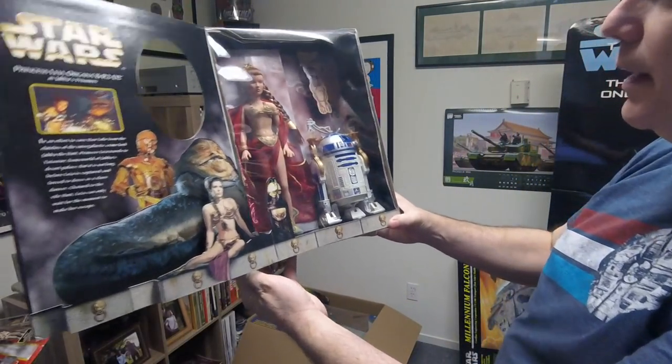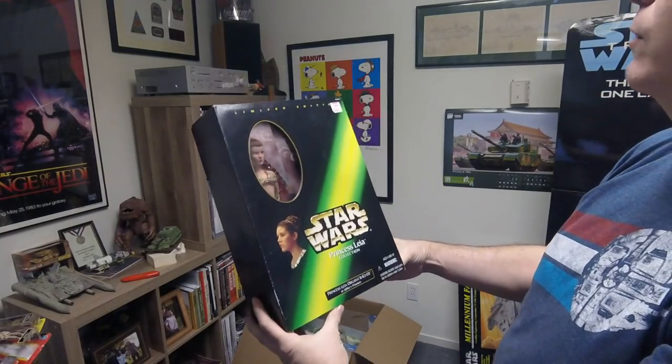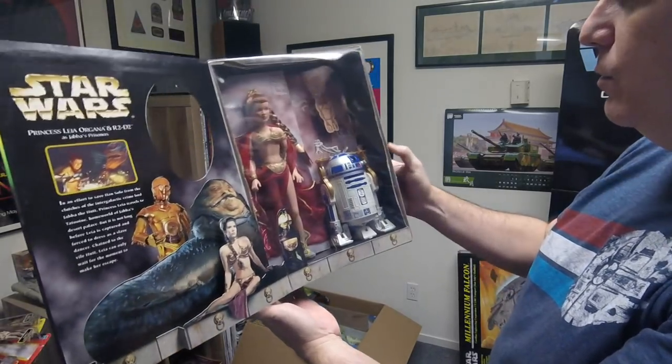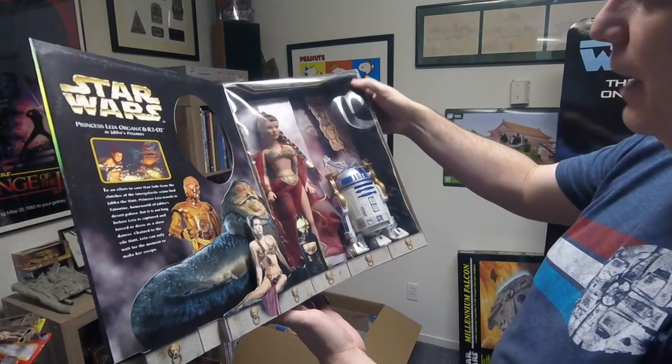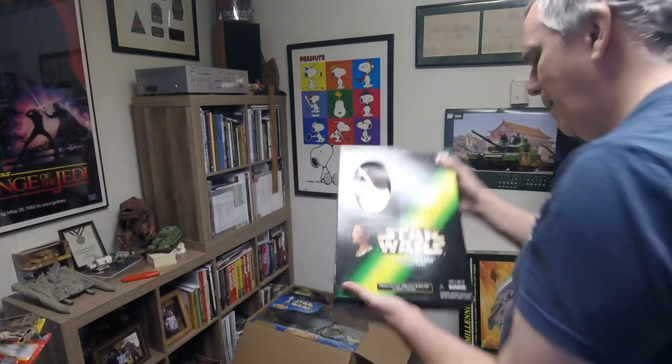This is Princess Leia — the enslaved Leia figure, so you've gotta have that if you're going to have a collection. This one was originally $60, marked down to $29.99, with a little R2-D2. And they've got a Salacious Crumb hanging from the ceiling — not an actual figure but just cardboard. I want to say that was also some kind of special somewhere.